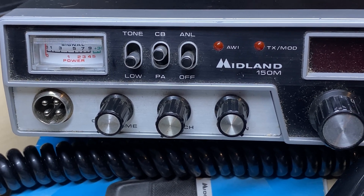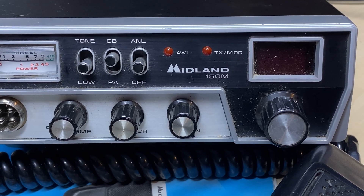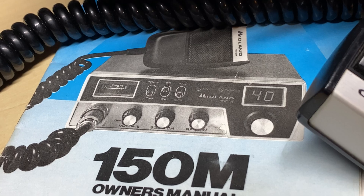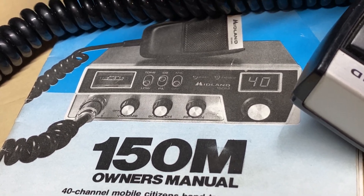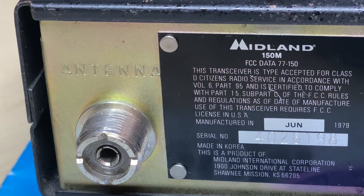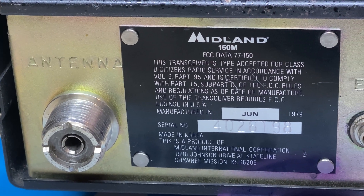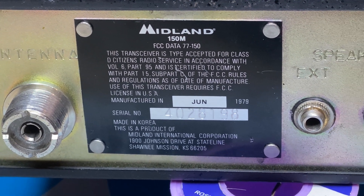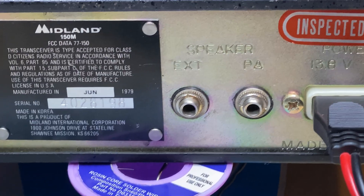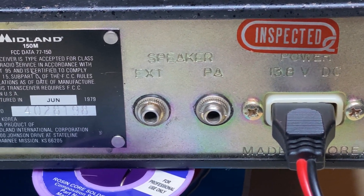I got this radio from Mr. Vintage Electronics Repair, along with the other radio, the Stalker Nine, which you may or may not have already seen. I couldn't resist it — it was in such good condition, and if it wasn't working, it would make a nice repair. We can see the manufacture date is 1979, and it's in really, really good condition. Everything seems to be as it should be.